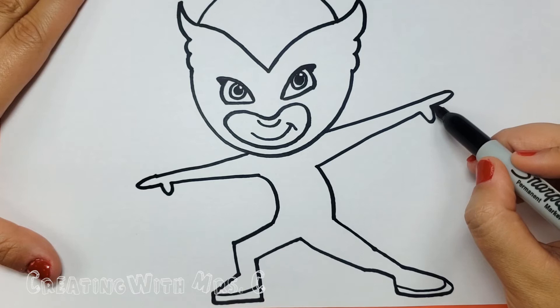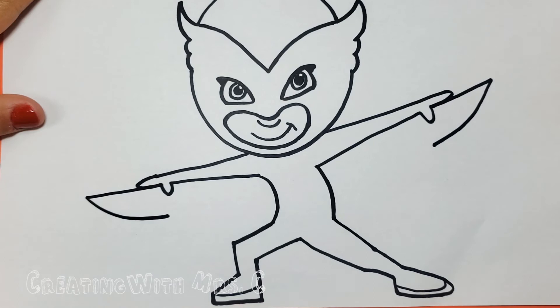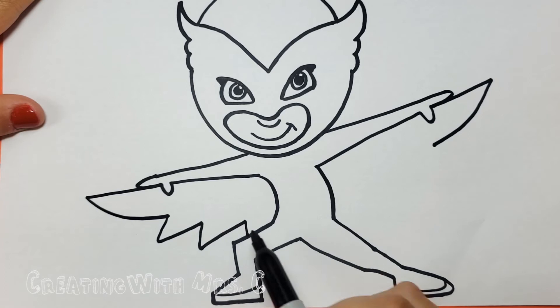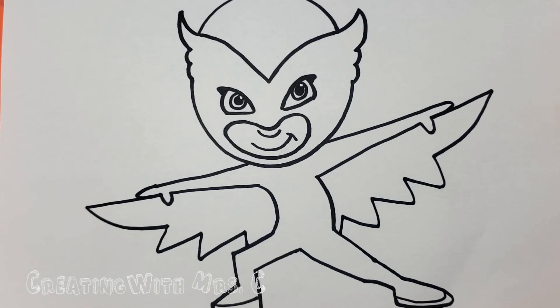For wings I start right where that thumb was and I continue that line out. A curved line down almost like half of a circle, and I just make a zigzag the whole way back to the body — zigzag like letter V's the whole way back. I bet yours looks awesome.